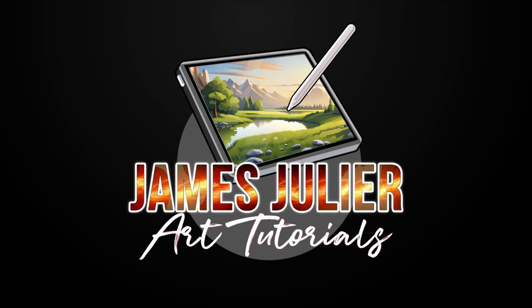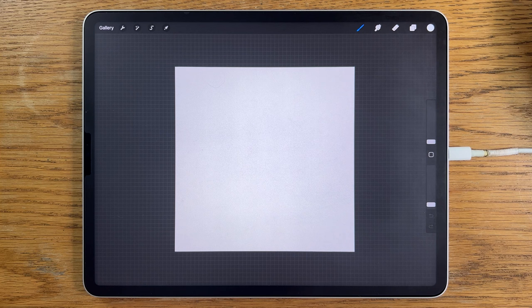I'm going to break this tutorial down into easy to follow steps so that you'll learn not only about the painting techniques but also about this app Procreate. Although I am using the app Procreate, I don't see any reason why you can't use a different app on a different tablet and still follow along and achieve some success.